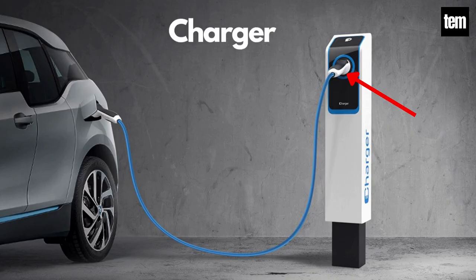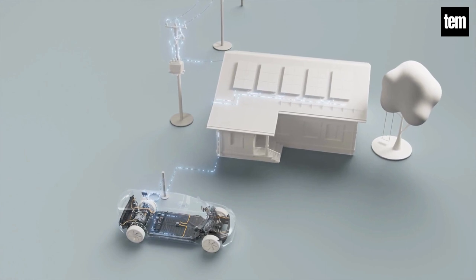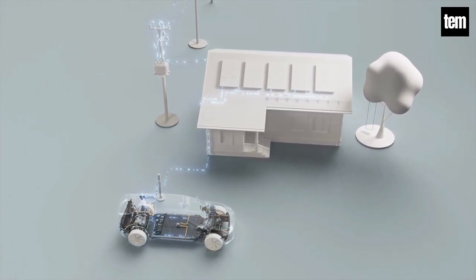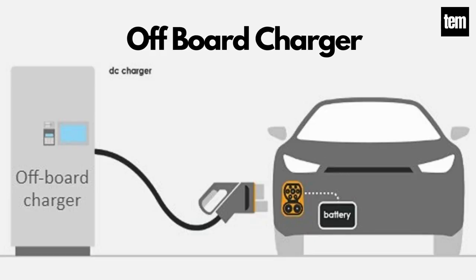Charger. A charger is a battery charging device that converts AC electricity from outside sources such as the utility grid or solar power plants into DC electricity, which in turn charges the electric vehicle batteries. There are two types of electric car chargers: on-board charger, which is located and installed in the car, and off-board charger, which is not installed in the car.